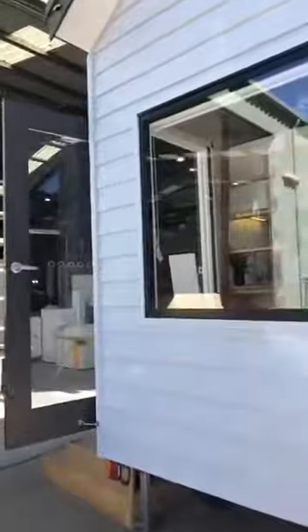That's now an option for all our tiny homes if you'd like. Let's move around to the back. We've got this really nice picture window here at the back to bring a nice amount of light into this tiny house.